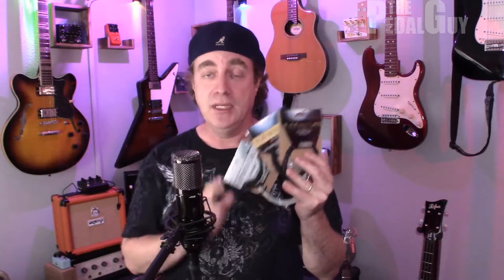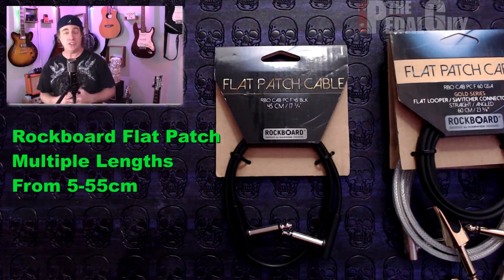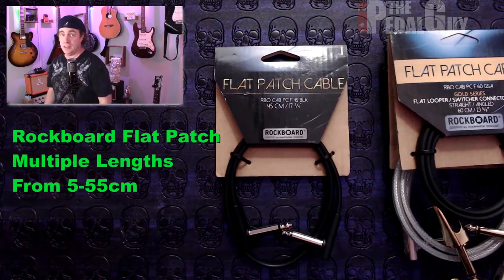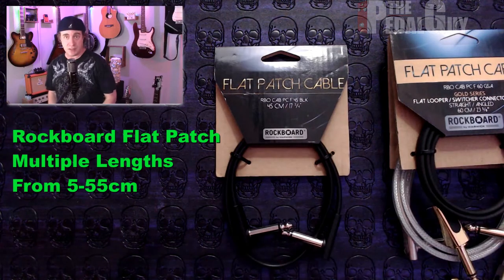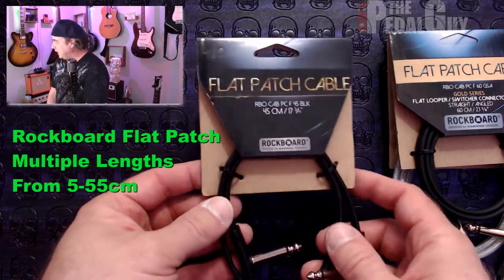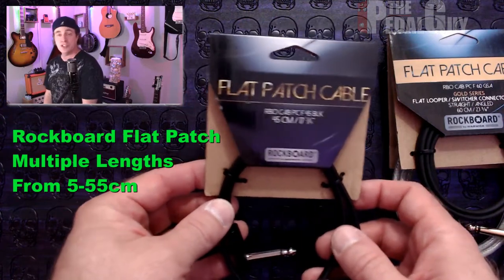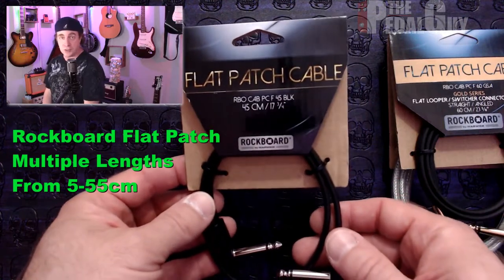One of the other brands that we also carry here at the Pedal Guy are the Rockboard cables. Just like the EBS cables, you've got three levels of quality: good, better, and best. The thing about the Rockboard cables is that there are a lot more sizes available — even down to five centimeters. Starting with the RBO series, this is the standard series and contains basically all of the same features you'll find with the PCF series, and in some cases could be a little more cost effective depending on which size you purchase.